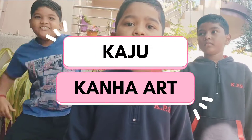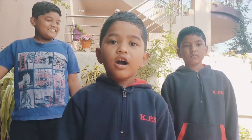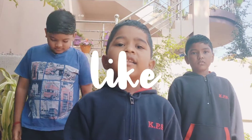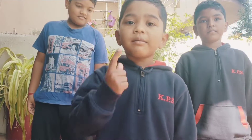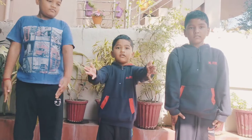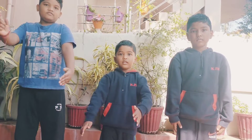I am going to do a video. This is my like button and I am going to do a video. Exercise number 1.